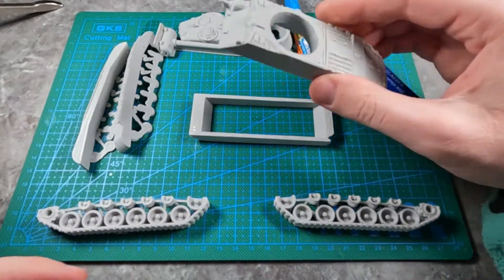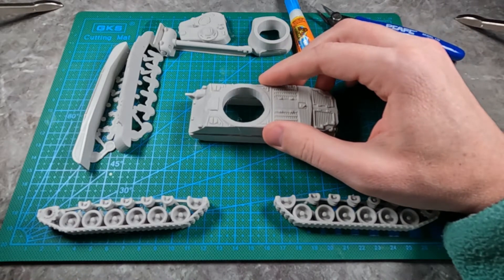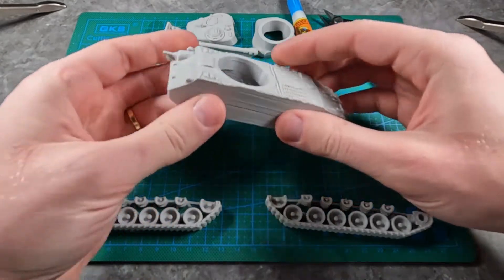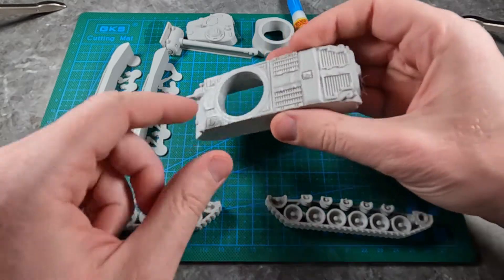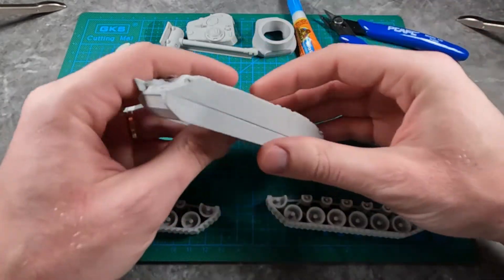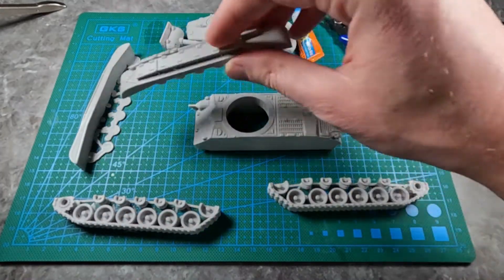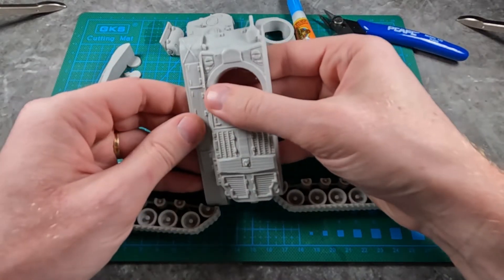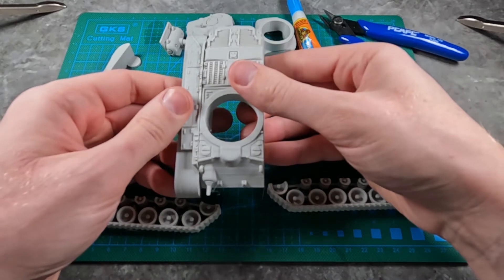Once you've got the glue on it, you can just set this piece down. Now that the glue has dried, you just have to make sure that these were all aligned around here. Looks good.